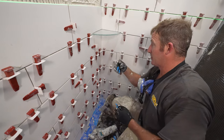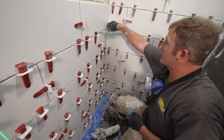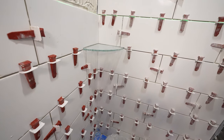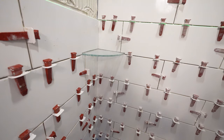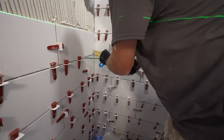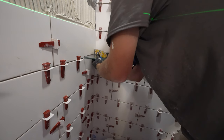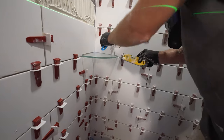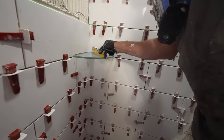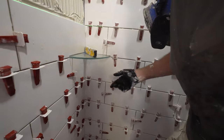You want to put a shim underneath the glass to raise it up. You just want to make sure that it's pitched slightly towards the shower. I'm just going to put a wedge underneath here and make sure that it's nice and level that way, but just ever so slightly pitching into the shower.